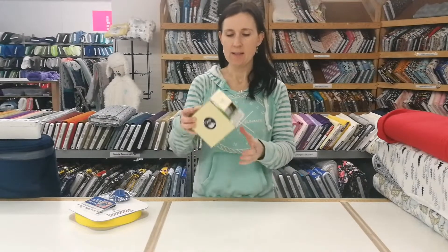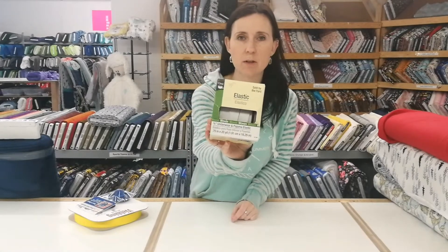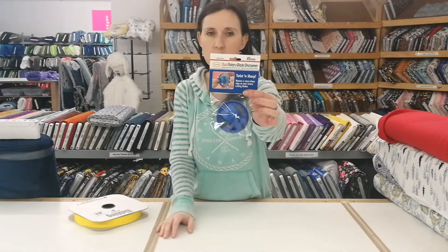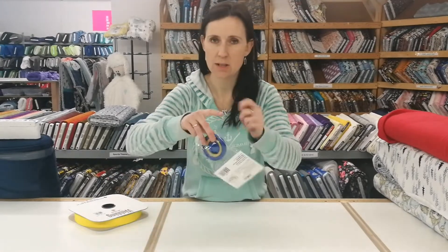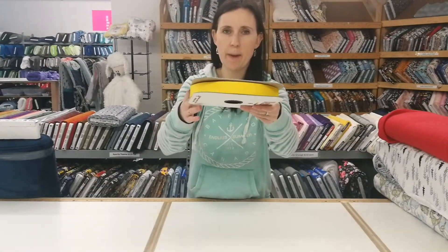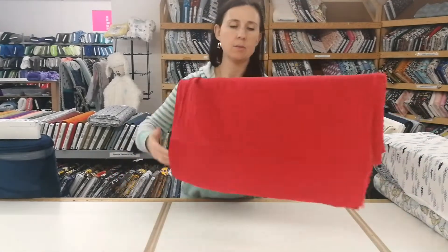Hi everyone! Today we got underwear and pajama elastic — three-quarter inch width — and rotary blade sharpeners in the 45 millimeter, so you just twist it and it sharpens your blade. One inch webbing in yellow.